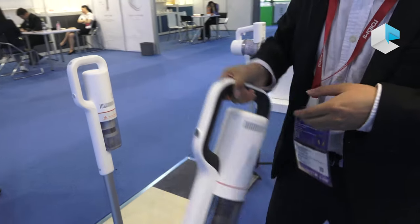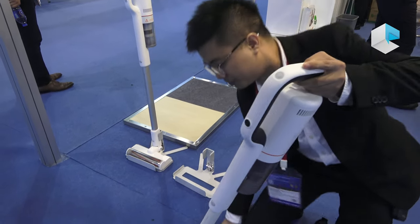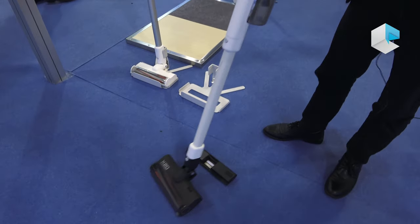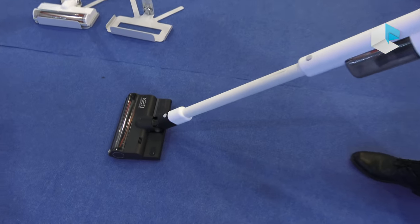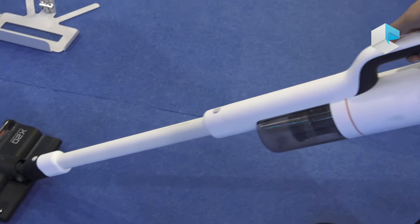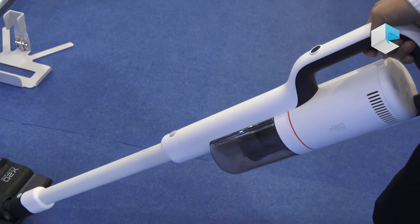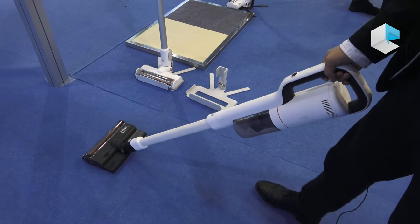As you can see, here is a water tank — it's magnetic. You put it here and it moves together, then you can use it. Just press the power button for about five seconds and it's ready.